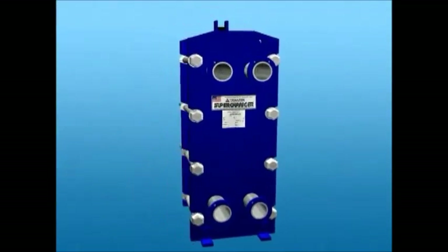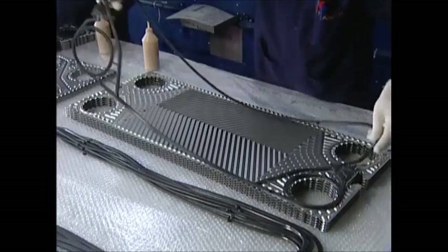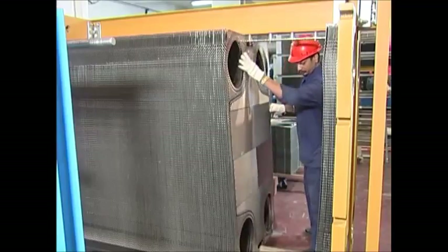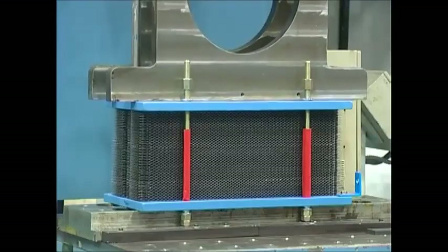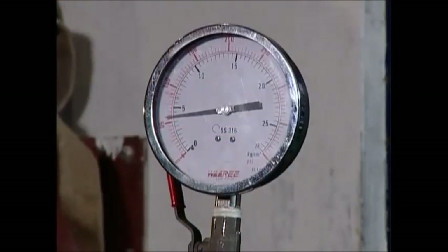For our Super Changer range of gasketed plate heat exchangers, the gaskets are fixed onto the heat transfer plates, assembled in the frame, and tightened to the required dimensions. The assembled unit is hydrostatically tested and is ready to go.